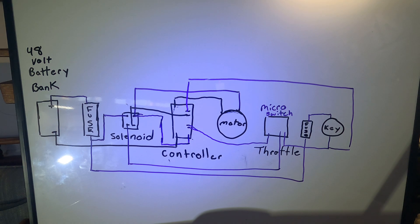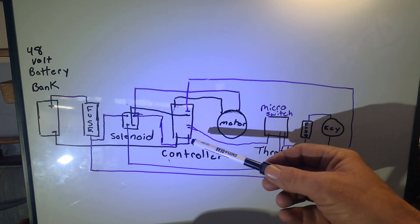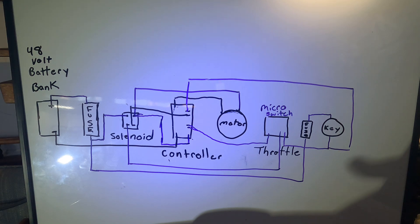The key switch also comes back around and turns on the controller. It's that simple — that is the setup. I wish I had a drone so I could show this better. The Altrax controller has some schematics but just for their controller, and then you have to figure the rest out. I hope this helps — I've had so many comments asking me to draw this out, and that's the best I can do.